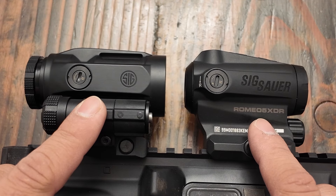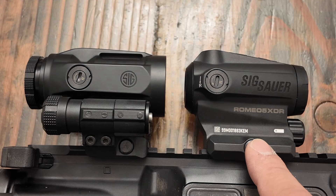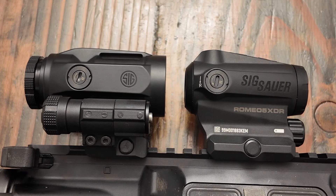Taking a closer look at this beautiful couple — Romeo and Juliet. We have the Romeo 5 XDR and the Juliet 5 5x magnifier. Both are constructed from aircraft-grade aluminum and both are going to be IPX7 rated.